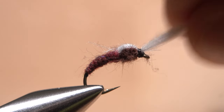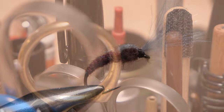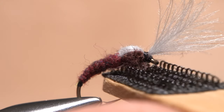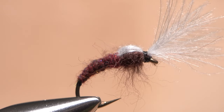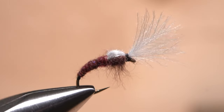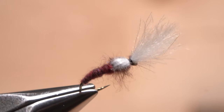The fly should now look something like this. As a final step, get hold of your favorite dubbing brush and use it to rough up the thorax dubbing. This roughed-up thorax holds floatant well, and along with the floating properties of the CDC wing and wing case, helps the front of the fly float in the surface film while the segmented rear portion hangs realistically beneath it.